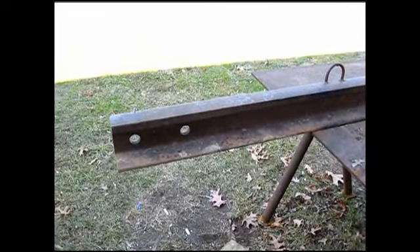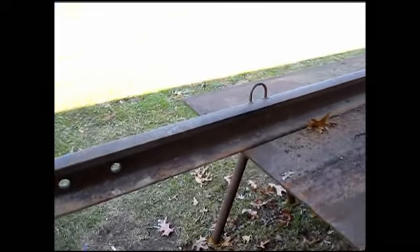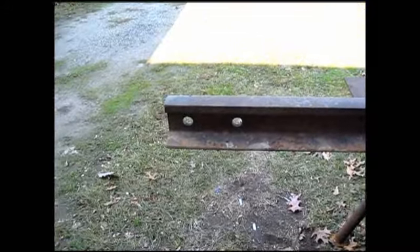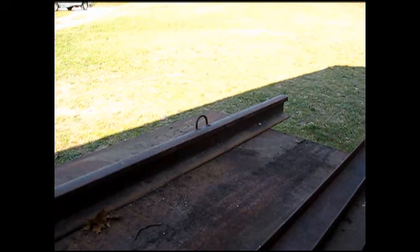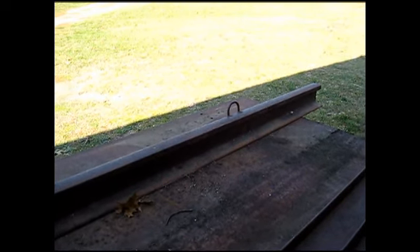Hello YouTube. You can see here I've got a piece of railroad iron that I've had for close to 30 years, and I am going to take some of it and create — or try to create — an anvil of sorts. I'm going to try to actually do a double-stacked one, side by side.